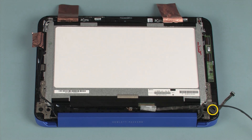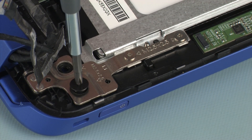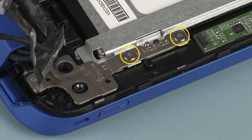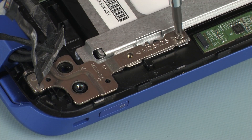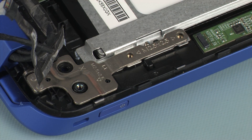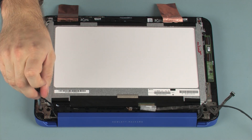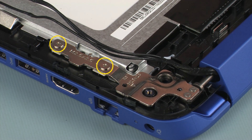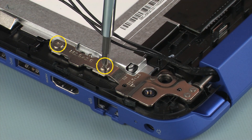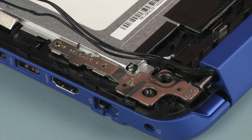Remove the 2 mm P1 Phillips broad-head screw that secures the left display panel hinge to the display panel assembly. Remove the two 2.5 mm P1 Phillips-head screws that secure the left display panel hinge to the display panel assembly. Remove the 2 mm P1 Phillips broad-head screw that secures the right display panel hinge to the display panel assembly. Remove the two 2.5 mm P1 Phillips-head screws that secure the right display panel hinge to the display panel assembly.